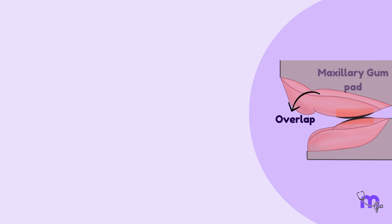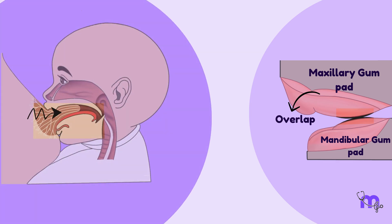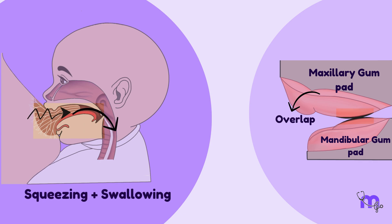Next on the list is the wider upper arch. The complete overlap of the maxillary gumpad over the mandible also provides an efficient way of squeezing in milk, as they create a complete barrier in the oral cavity. This action of squeezing and swallowing occurs simultaneously.